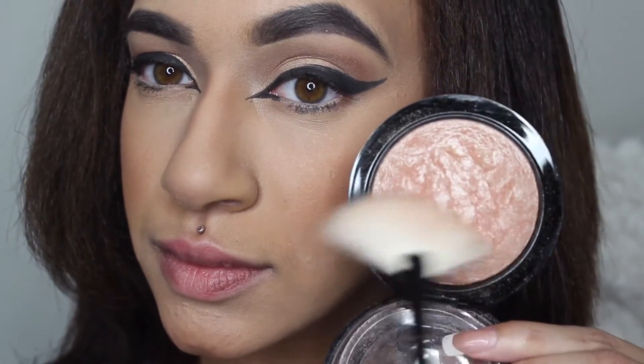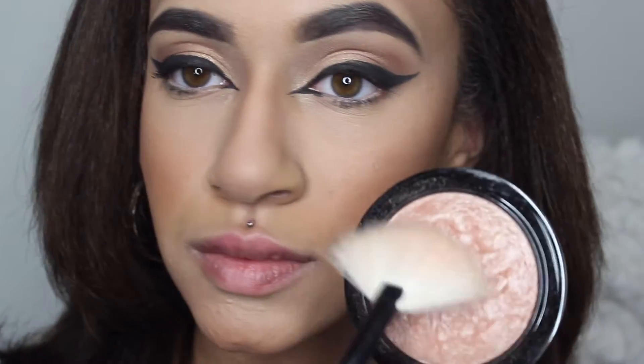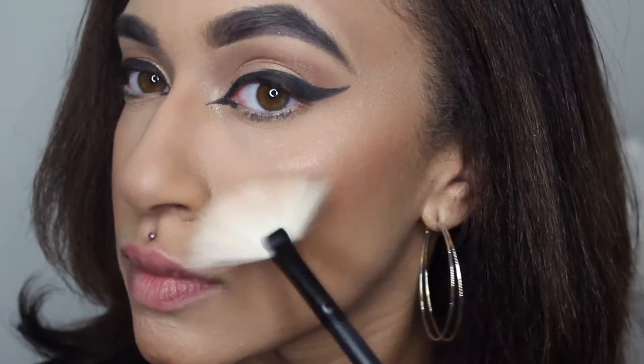For this video I'm going to be using two different highlights. The first highlight is Matte Cosmetics Soft and Gentle, and I'm applying that using a Morphe fan brush.